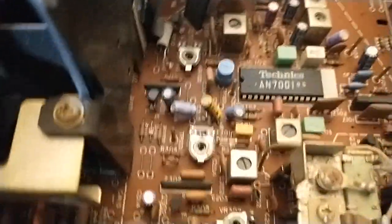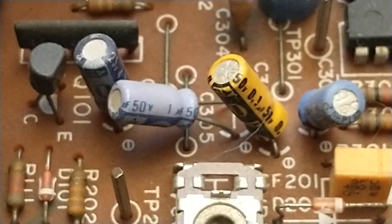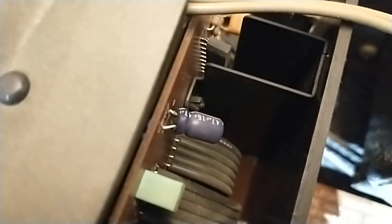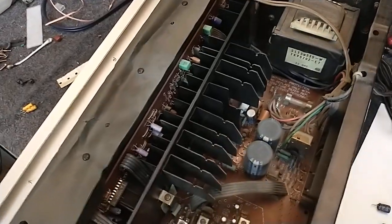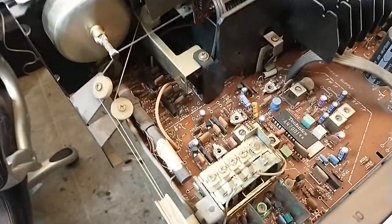The lighter purple ones — like those ones down there — you don't see those die. The orange ones get leaky sometimes, but you don't see them die. It's always the dark blue ones. Like here's another one up here — C807 right there. See the crust coming out of there? It's always the negative lead — it leaks down the negative lead all the time. Open up your Technics gear and take a look. I dare you to go through the entire machine and not find one of those stupid little blue ones that isn't leaking everywhere. I bet you can't find one that isn't leaking.